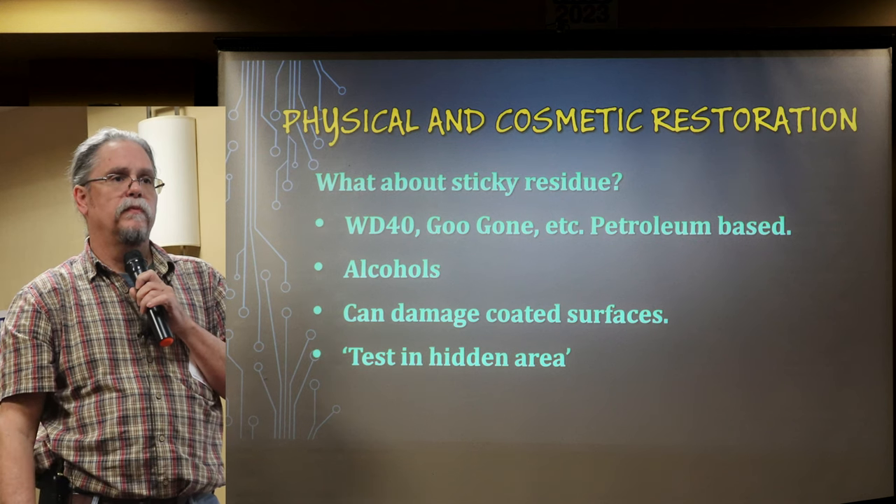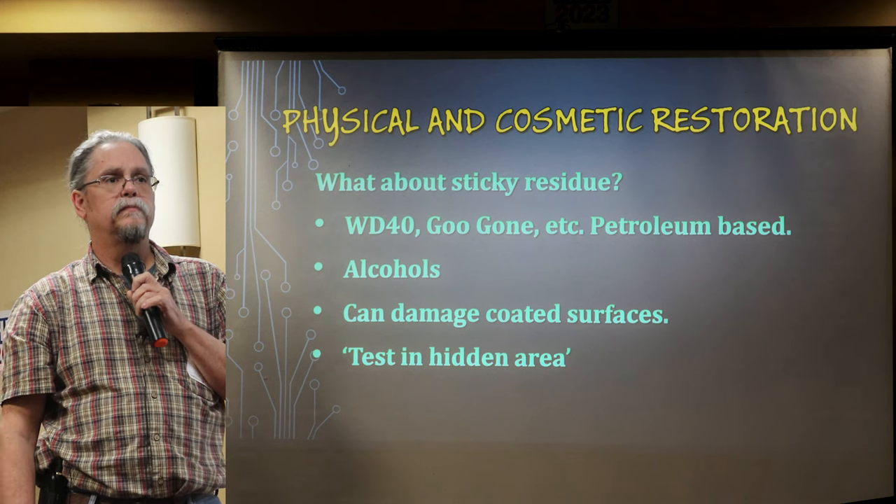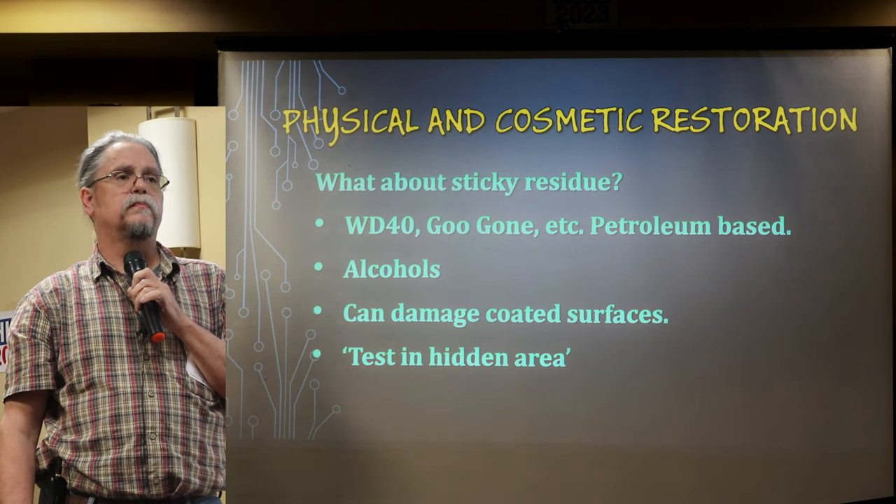Have you tried vegetable oil? Yeah, that can work for certain sticky things — for a lot of sticky scotch tape residue it dissolves it.